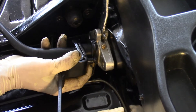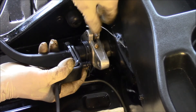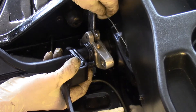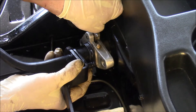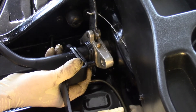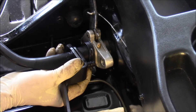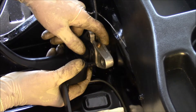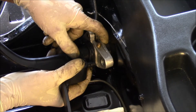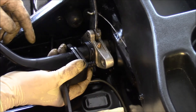Hold on to your clutch pedal. This is when I hook up the accelerator cable. By the way, I forgot to say that you want to make sure you have grease on the end of the cable — the loop end — and also on the little hook that's on the clutch cable. You want to make sure that's greased up.